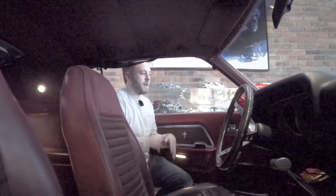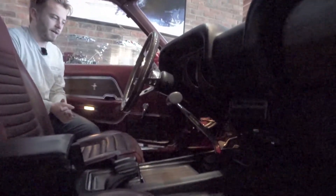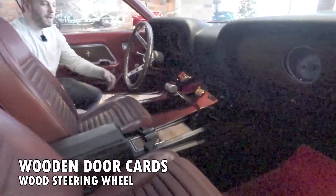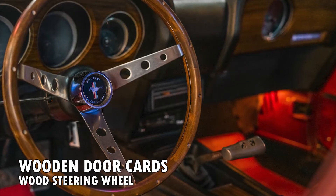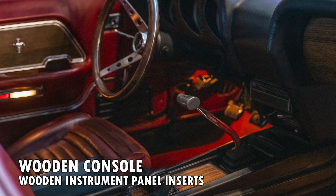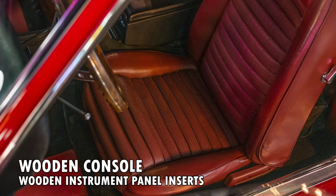Inside of this car we've got a lot of nice colors, accents, and textures working together — at least I think so. I'm going to start with the little wood card inserts in the door here, pairing up to this wood wheel, then right over to the console where we have wood inlaid on the instrument panel. It all comes together very, very nicely. It's very hot for the era, and I think it still looks damn good today.